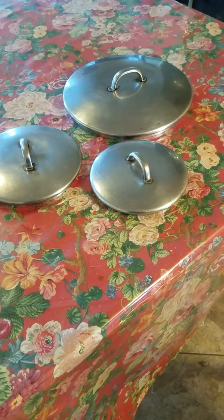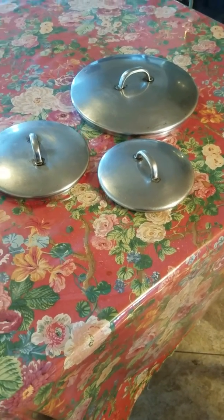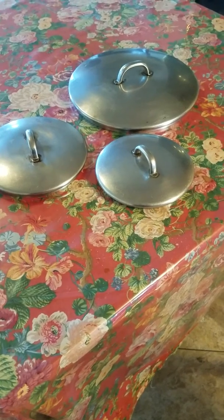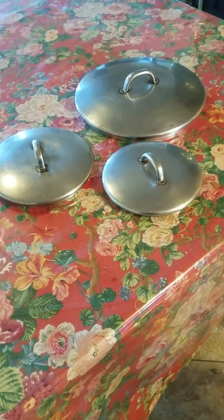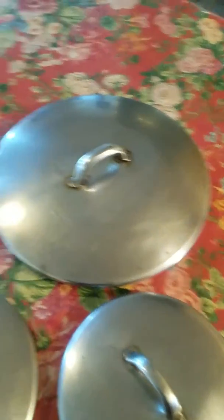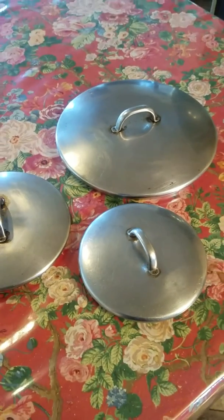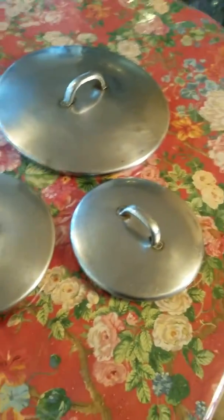If an intruder comes into your house and tries to attack you, you can use, for example, a frying pan. I've shown how to block and strike with frying pans. Now I'm going to let you know that you can also defend yourself with the tops of pots — they make good shields, good attacking instruments, and blocking tools.